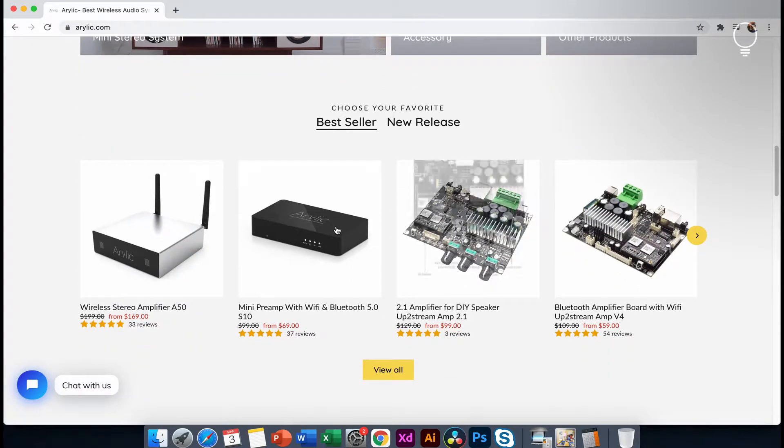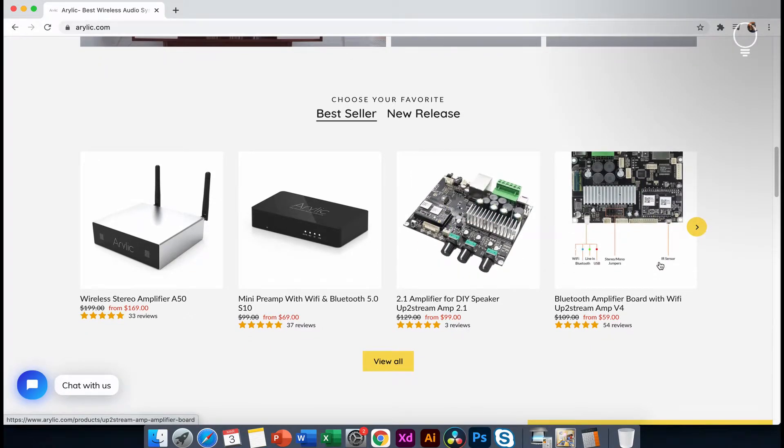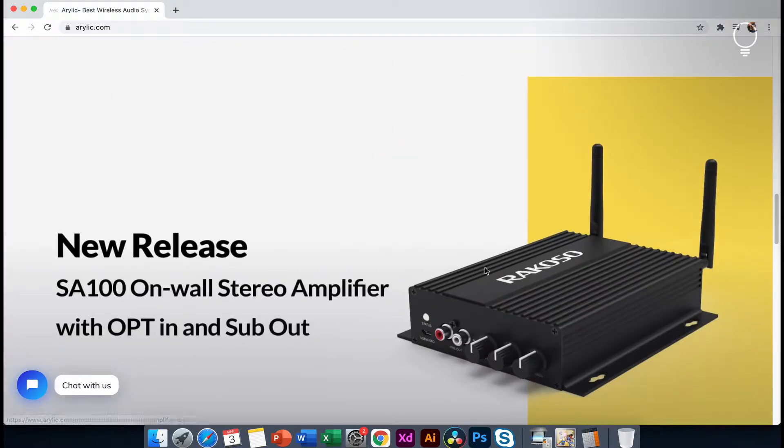There are two new releases. There are three versions. This is the amplifier. This is the latest release.